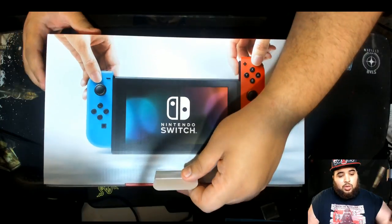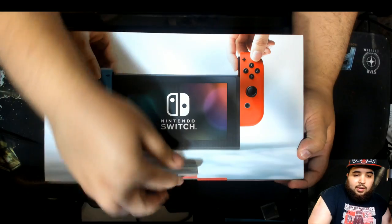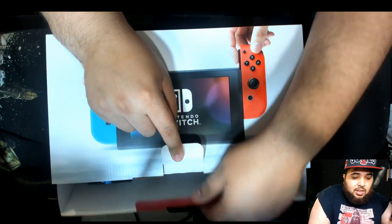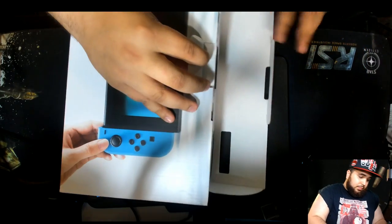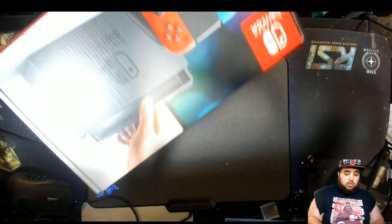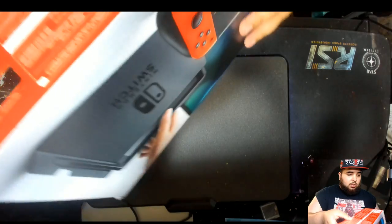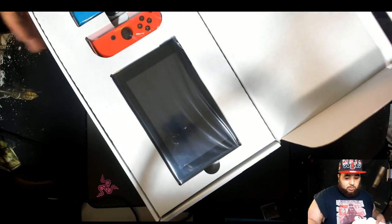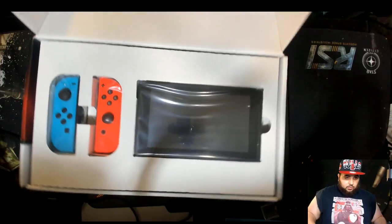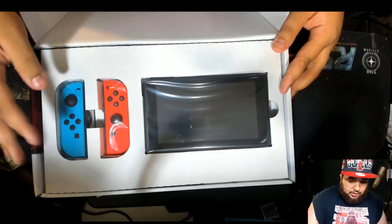It's kind of weird from the angle I'm doing it. Let me get this tab out right here. Oh, you gotta open it this way from the front of course. Check it out — oh, that's a cool color. I like that red, that's a cool color.